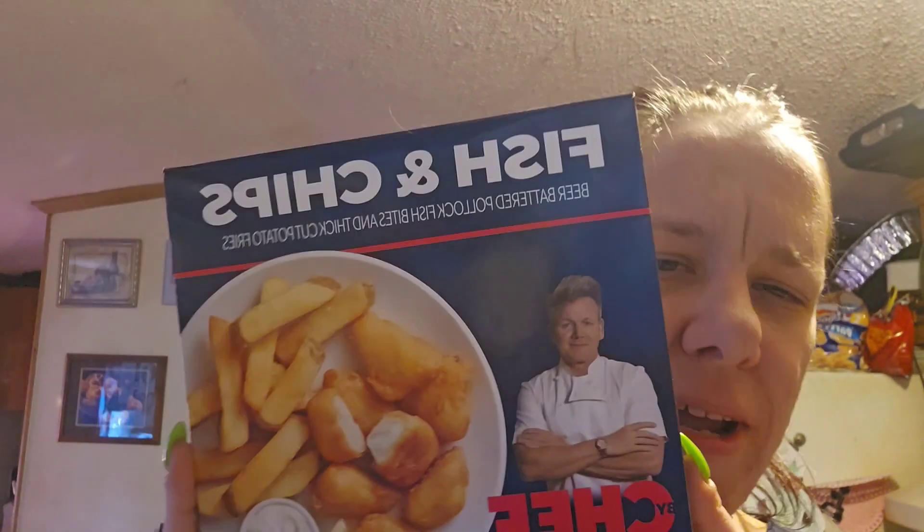I saw this — I've been seeing people try this stuff, but I hadn't really looked for it until I actually went to Walmart. You guys are going to laugh, but it is Gordon Ramsay's meals — TV dinners.